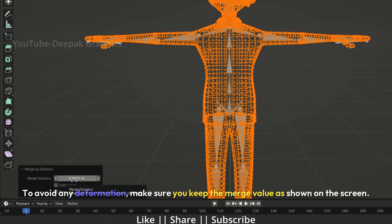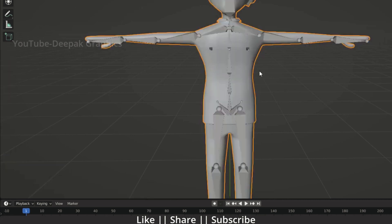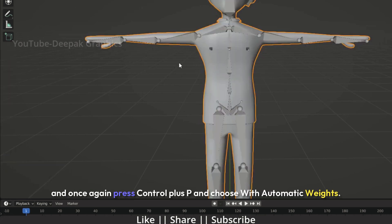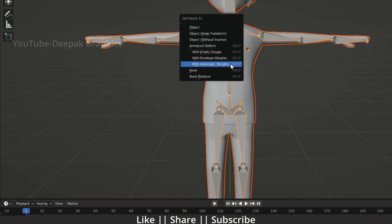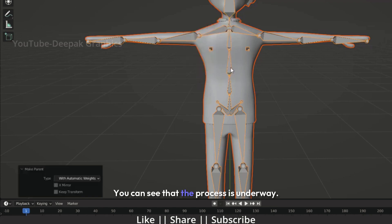To avoid any deformation, make sure you keep the merge value as shown on the screen. Now let's try linking the bones to the model again. I'll select the character model first, then the bones, and once again press Ctrl plus P and choose With Automatic Weights. You can see that the process is underway, and there you go.